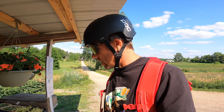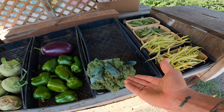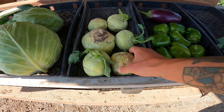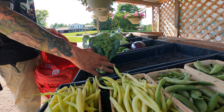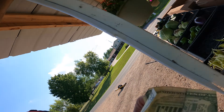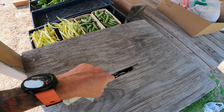We got broccoli, gonna take some of those, and I'm not sure what this other one is. You just stuff the cash in and grab your fresh vegetables - pretty slick.